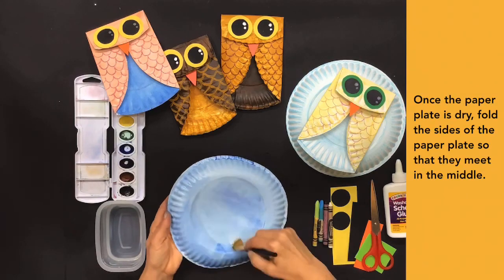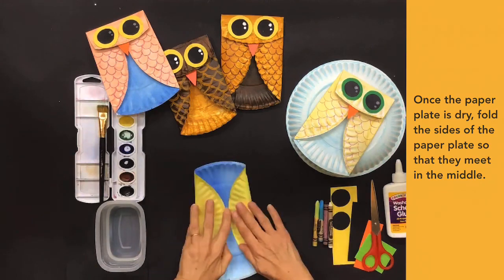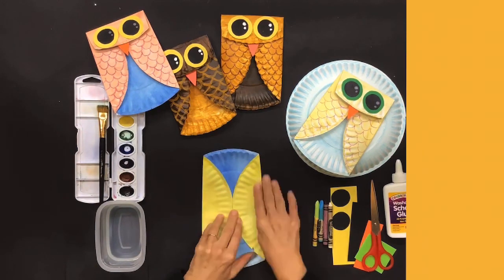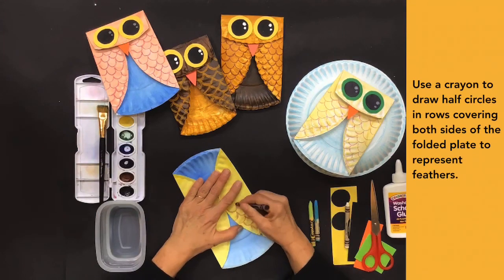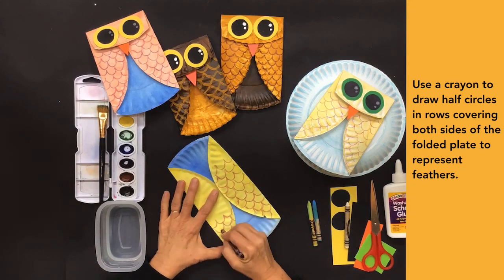Once the paper plate is dry, fold the sides of the paper plate so that they meet in the middle. Use a crayon to draw half circles in rows, covering both sides of the folded plate to represent feathers.